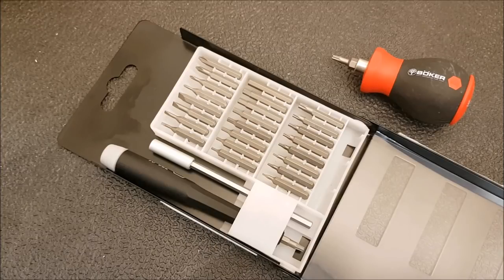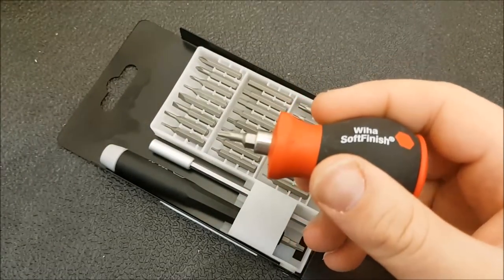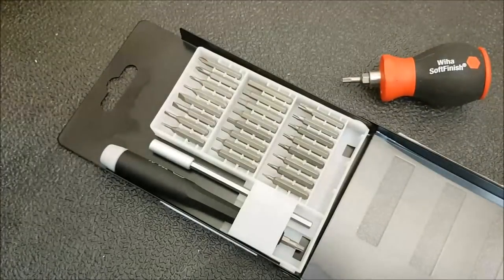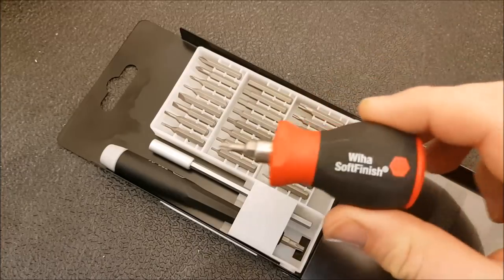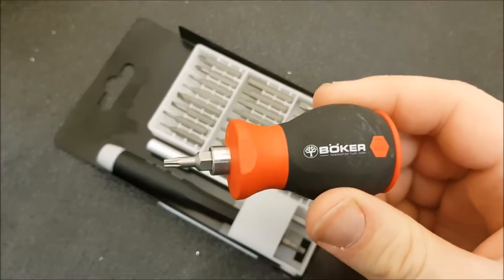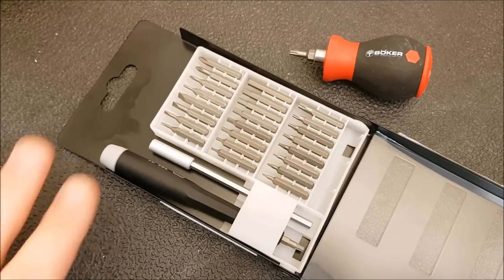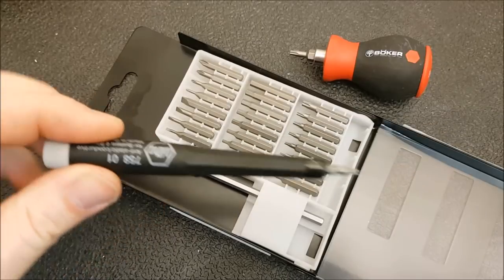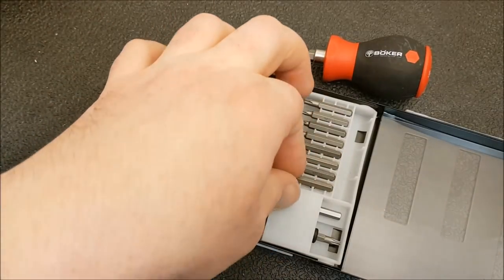I'm going to argue that it's worth every single dime. One thing I will point out is I don't like the way this set feels in hand — I find it awkward to work with. I'll often use these bits in one of the driver handles from the other sets I showed you — I find those handles much more comfortable, with more reach and far superior ergonomics. So that's the biggest weakness of the Boker/Weha set here. The Boker set goes for around $30 in Canada, maybe $25 in the US, and the full Weha set is around $55 on Amazon.